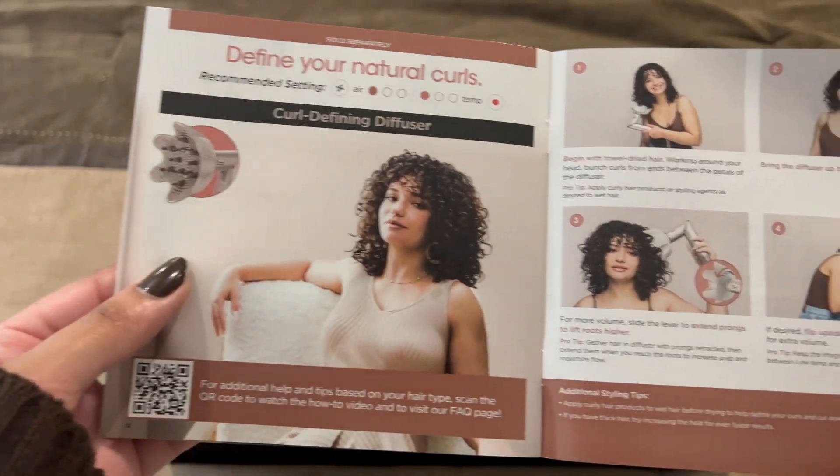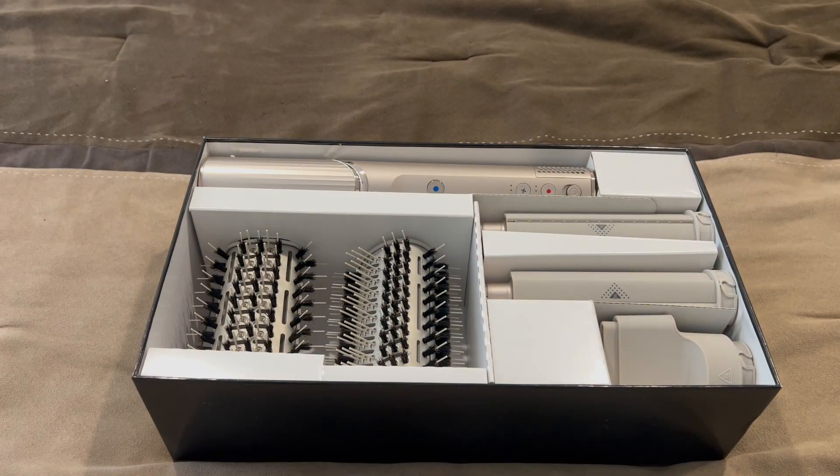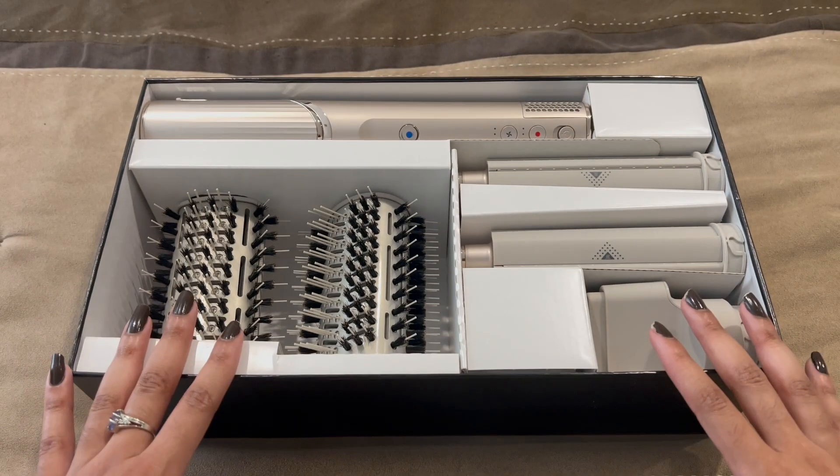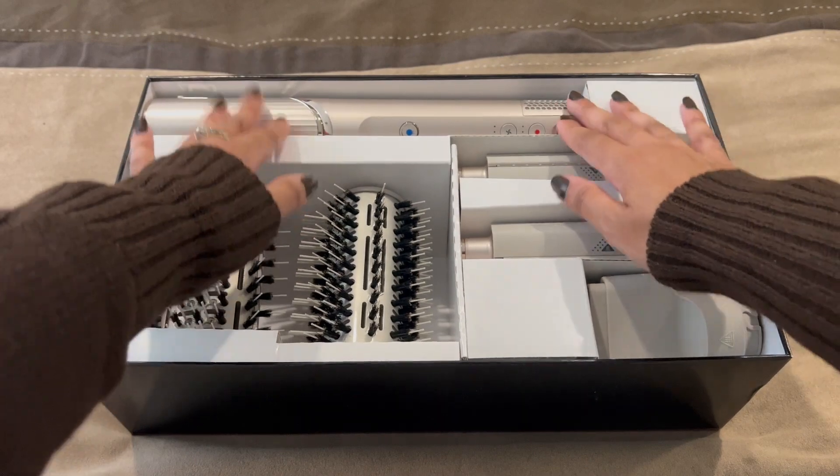Love how they include people of my ethnicity in the instructions — and we got someone who looks Asian too, love that it's all inclusive. And then we have the curly hair section as well. Okay, on to the actual product.